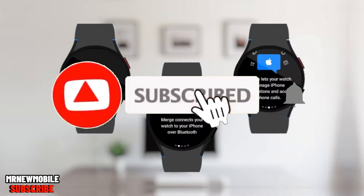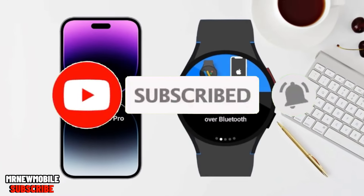That is it, guys. Let me know your thoughts in the comments below, and if you are new here please subscribe, like the video, and comment. Thanks for watching — see you in my next video.